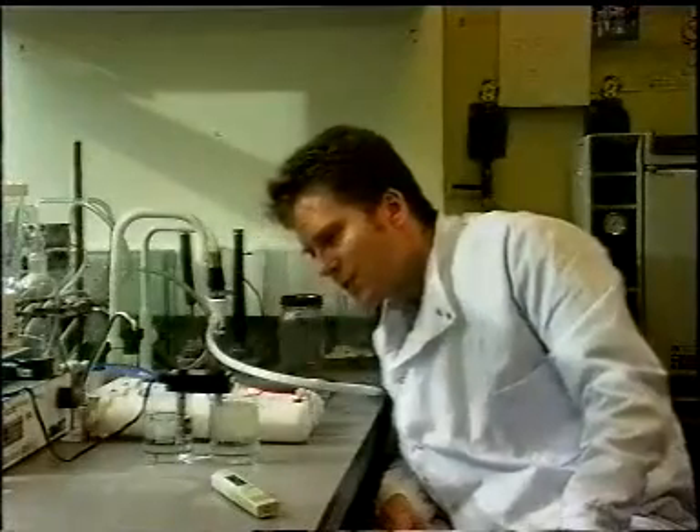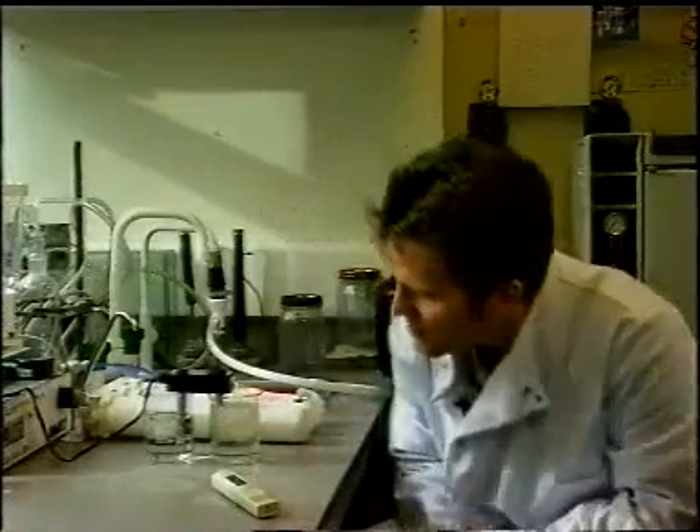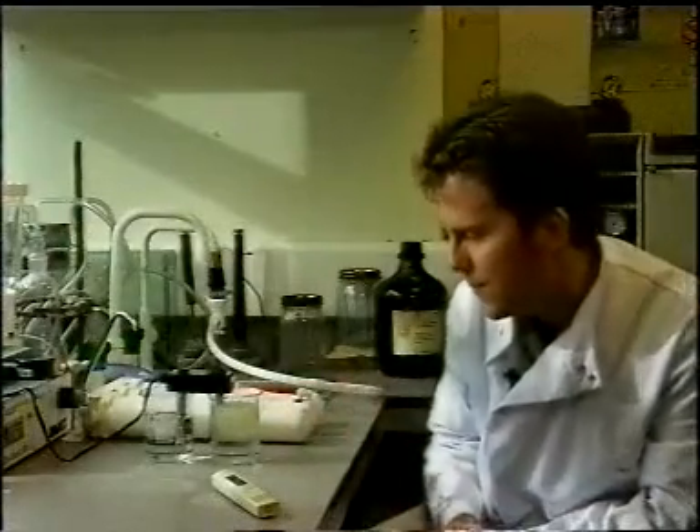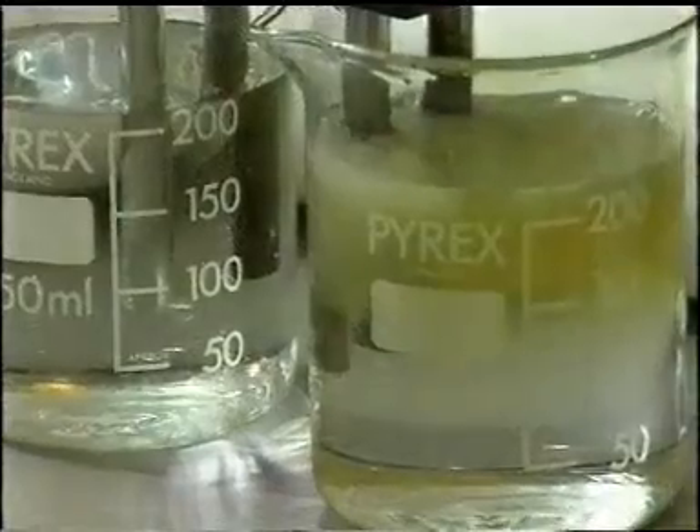Looking at the reverse osmosis water, there's very little reaction occurring here at all. And what we're starting to see is a big colour change occurring in the tap water as well.